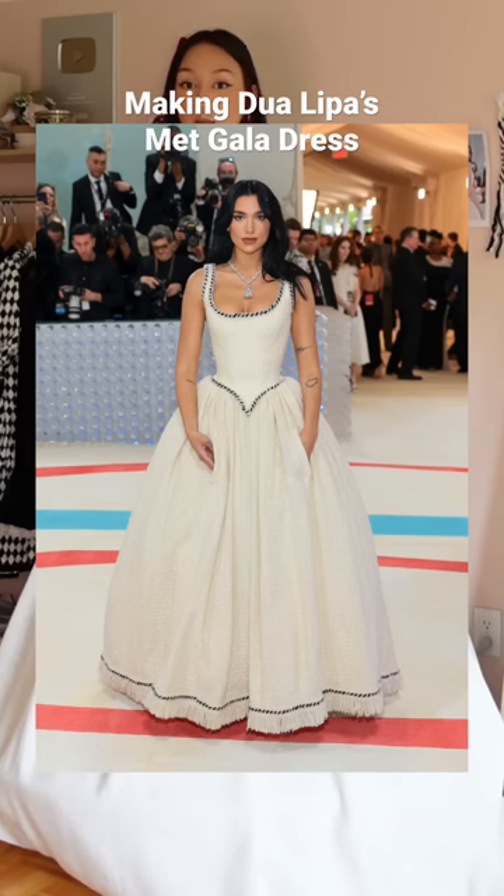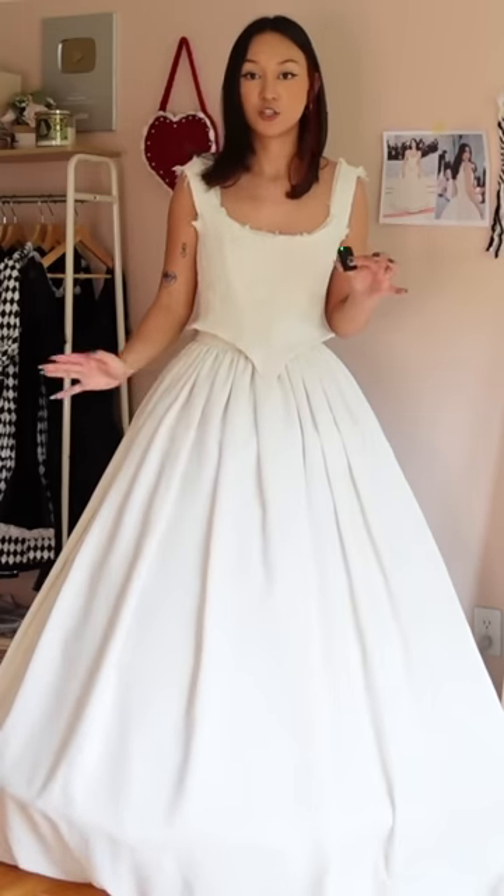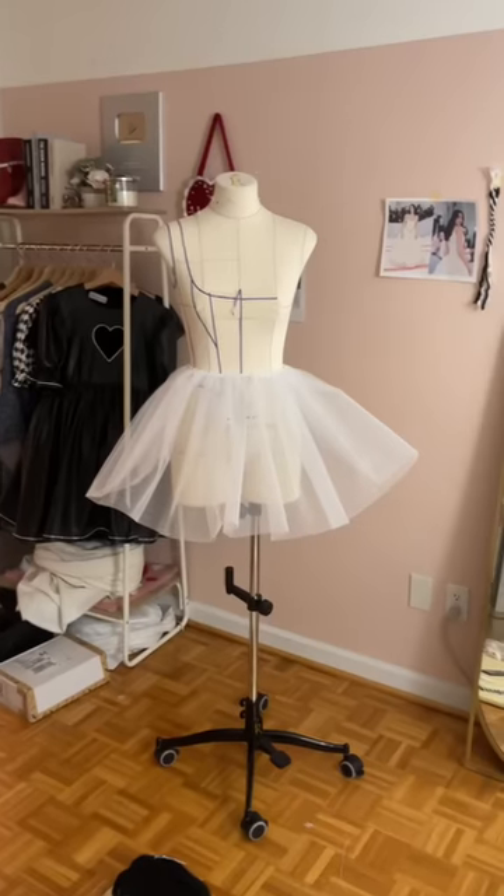Day six of making Dua Lipa's Met Gala dress. Last time we left off, the petticoat that I wore under the skirt was way too short, wide, and flat. So I'm gonna make my own and get a new crinoline.